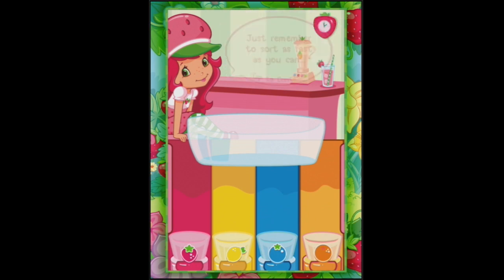One more thing - falling Glimmerberry, that's what we've been seeing. Be sure to catch it. Catching a Glimmerberry lets you sort fruit into any cup. Let's have a try now that we know what the Glimmerberry is.